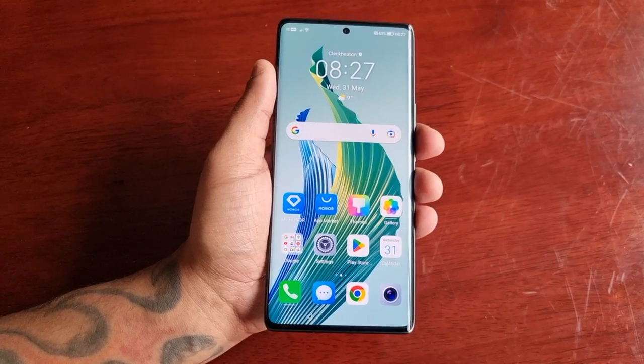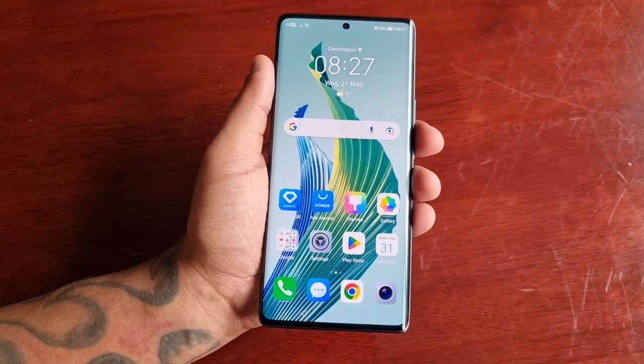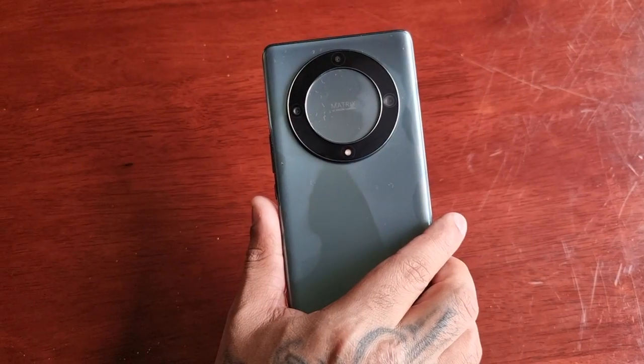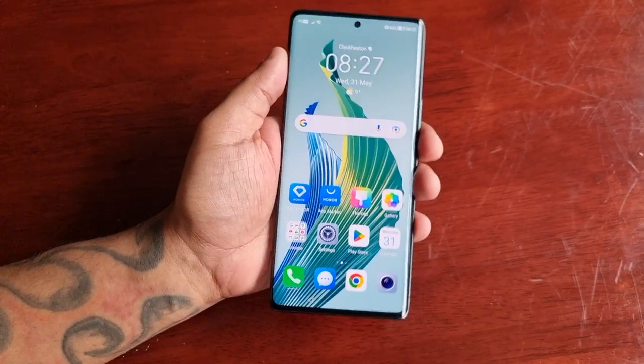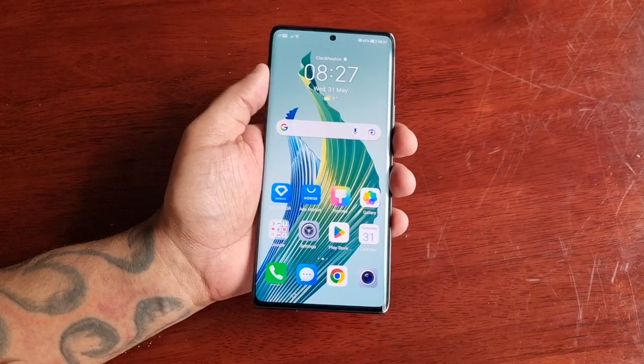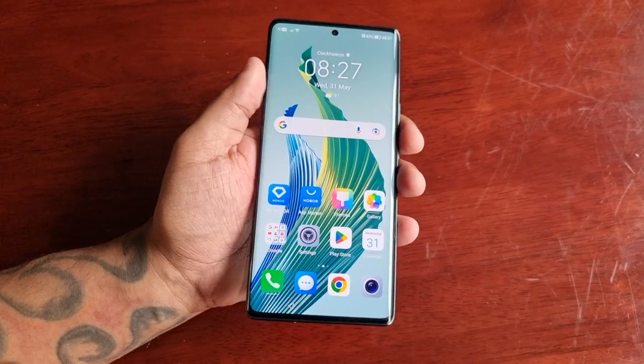So yeah, guys, that's how you set up the fingerprint as your lock screen security on the Honor Magic 5 Lite. Thanks for watching — be sure to give the video a thumbs up and share the video. It's your boy the Android Doctor, and I will see you in the next one.